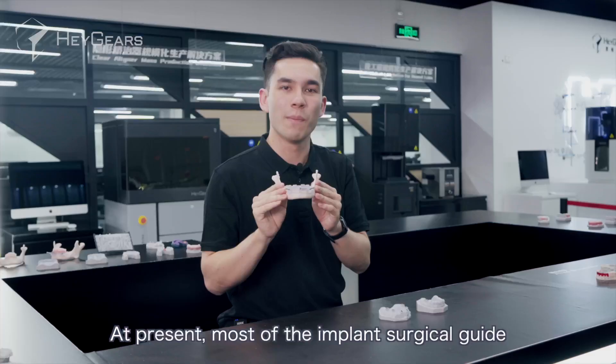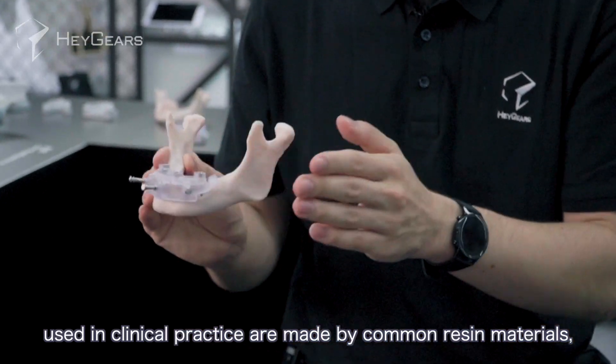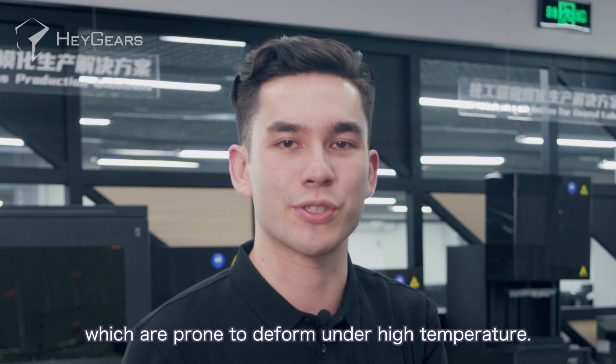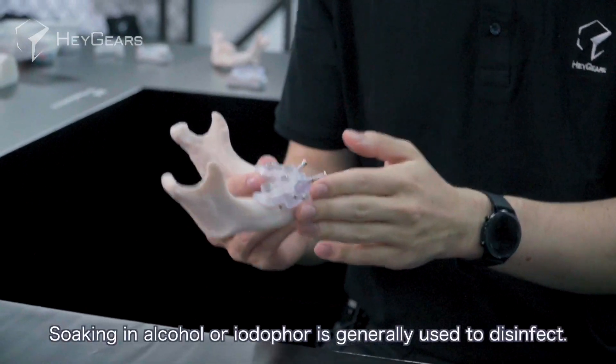At present, most of the implant surgical guides used in clinical practice are made by common resin materials, which are prone to deform under high temperatures. Soaking in alcohol or iodophor is generally used to disinfect.